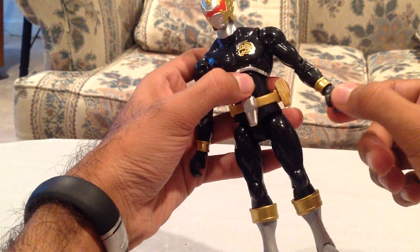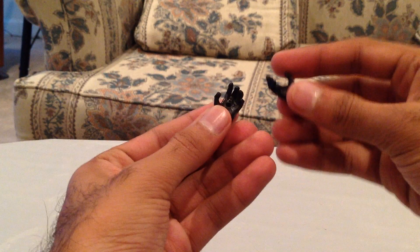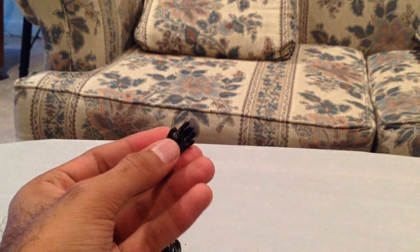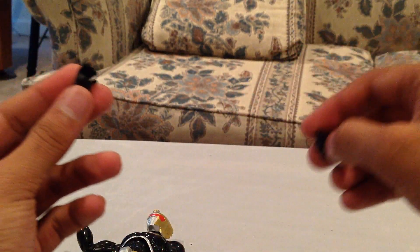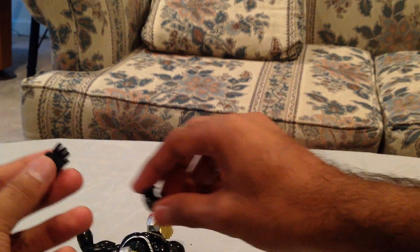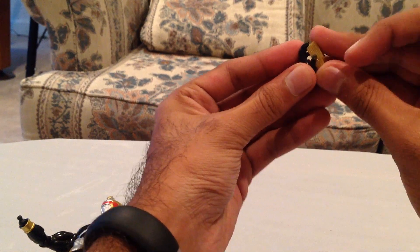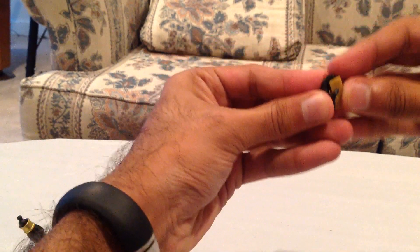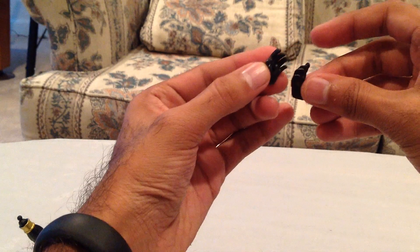The hands, just like the S.H. Figuarts lines, are detachable. I can take the hand out and you're left with a little ball joint. So he comes with two additional hands. This one comes with the little circle to hold the morpher — I'm just going to show you what it would look like in the hand. It's got the little peg, and he can kind of hold the morpher so you can have him as part of a pose holding that morpher if you want. So those are the two additional hands that he has.